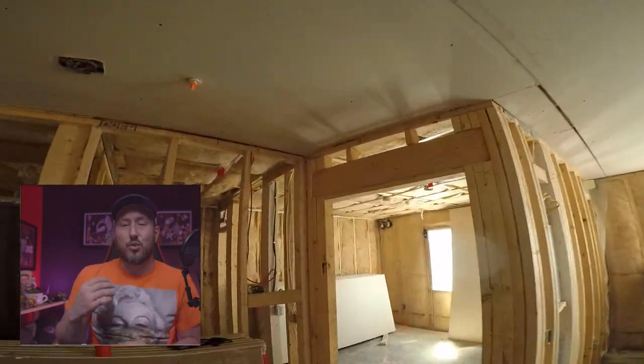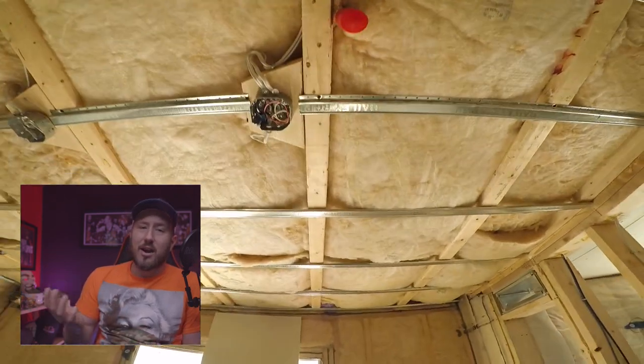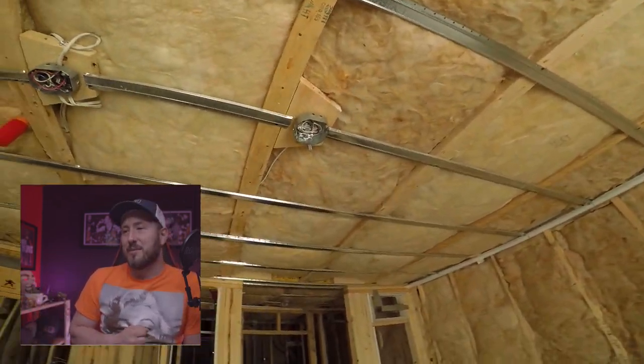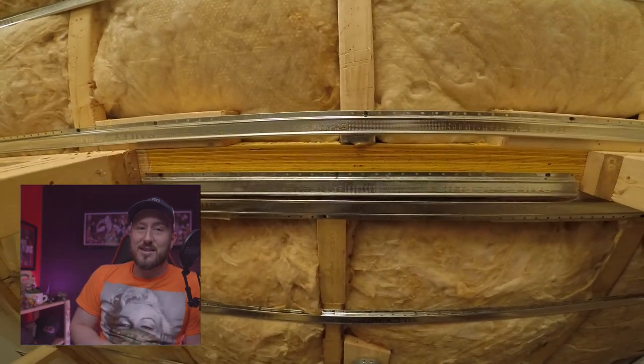Sprinklers and boxes — in this situation, the boxes were extremely low. So low that we could not put the first layer on without pre-cutting the boxes. As you'll see later on in the video, it was crazy.